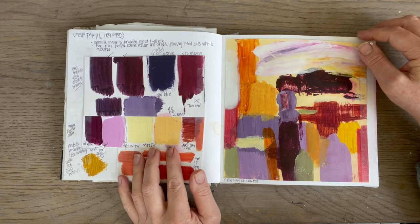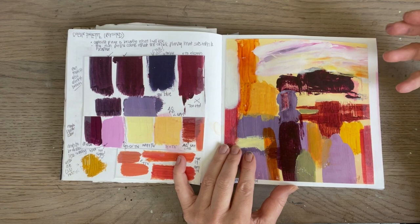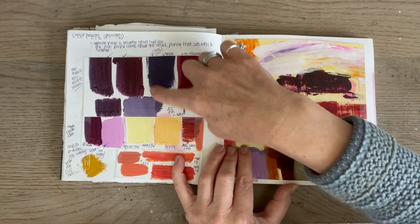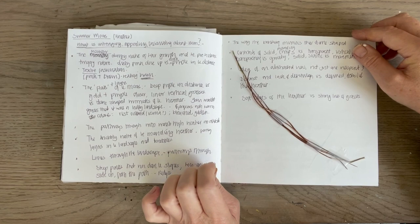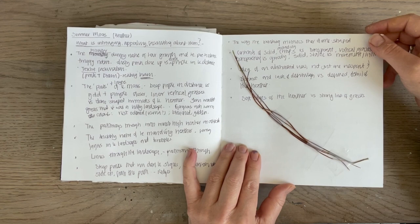This is a revisited colour palette evolved from that one, and this is where I'm at now. You can see how you evolve - there's lots more warmth in the yellows, more variety, a bit more of a desaturated purple. I've been looking at what happens when you put more blue in or more red in and the effects you get, so I've started to explore the palette more, which I think is important. Then more notes about what I really like about the summer moors - this red grass on the moors that I was really keen to reflect somehow in the summer moors paintings.